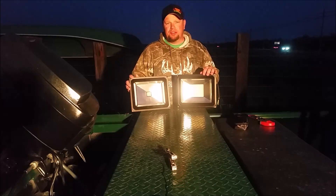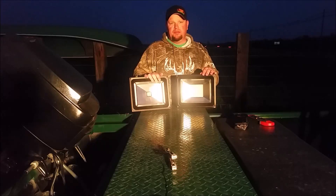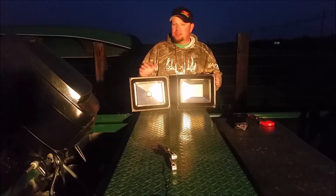Hello, I'm Gary Briggs of Bloodline Bowfishing and in this video I'm going to be testing a couple more lights. If you're hearing some background noise, it's incredibly windy and cold in California — it's the end of March and this global warming's got everything all haywire out here, so I apologize for any noise you're hearing.